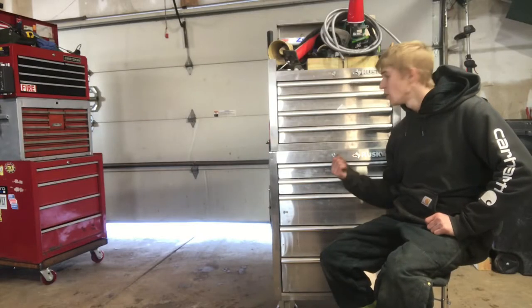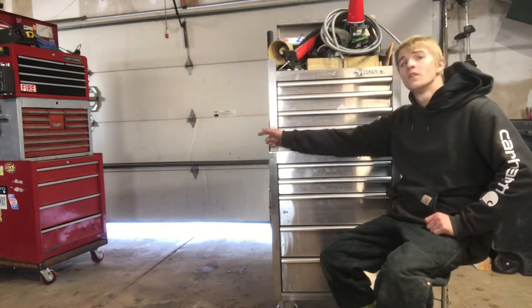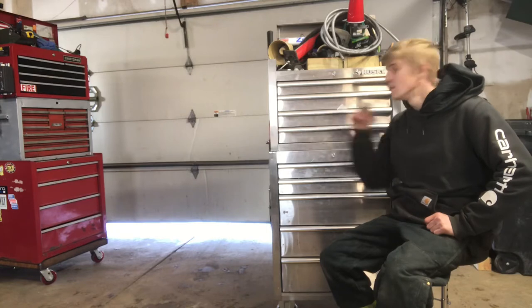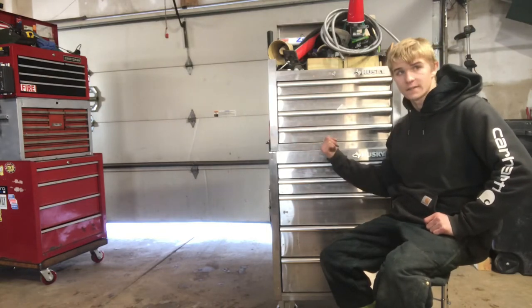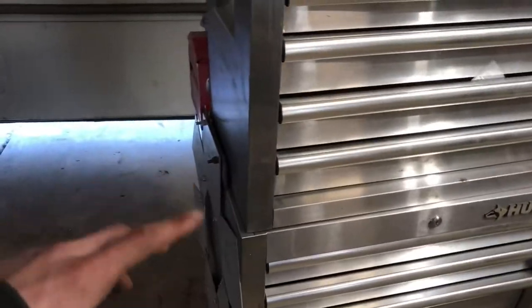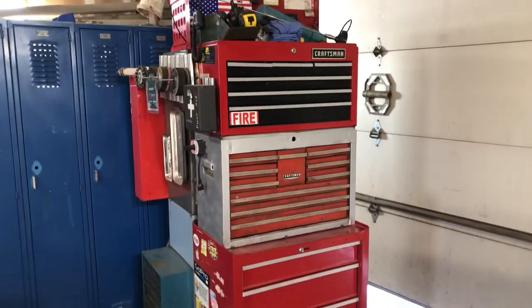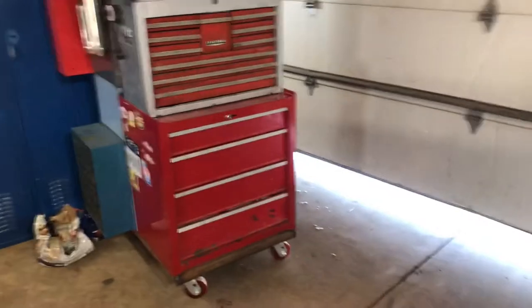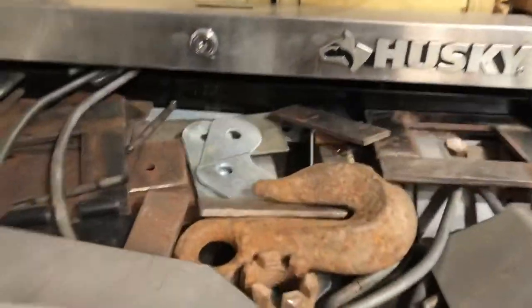In this video we're going to go through this small toolbox. If you've seen my previous video of the tool tower, whatever I can't fit in that thing is in this thing, so we're going to go through it now. I'm borrowing this toolbox from somebody so I didn't want to weld it onto that, and I figured it'd already be heavy enough — that thing is a pain to move around.